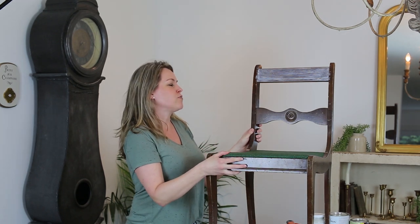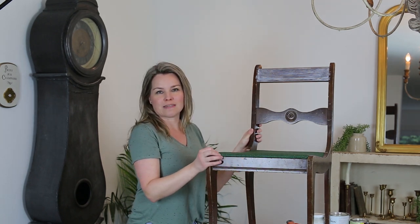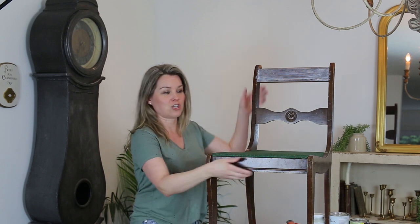Before you paint anything you're going to have to take the hardware off. So if you have a dresser, you'll have to take all the hardware off the dresser. For this chair, we're going to take the seat off first.